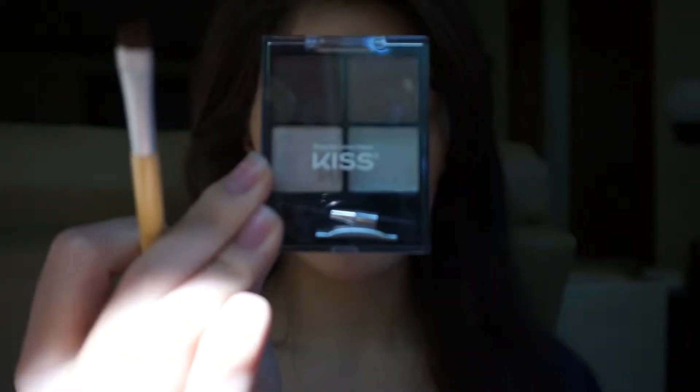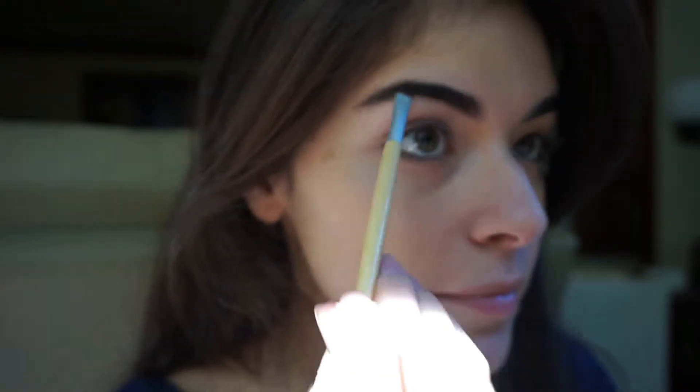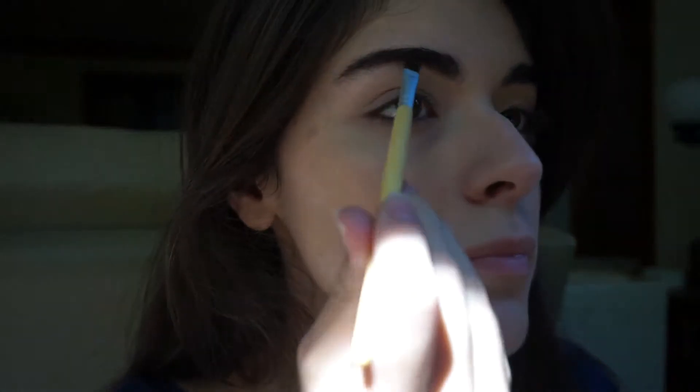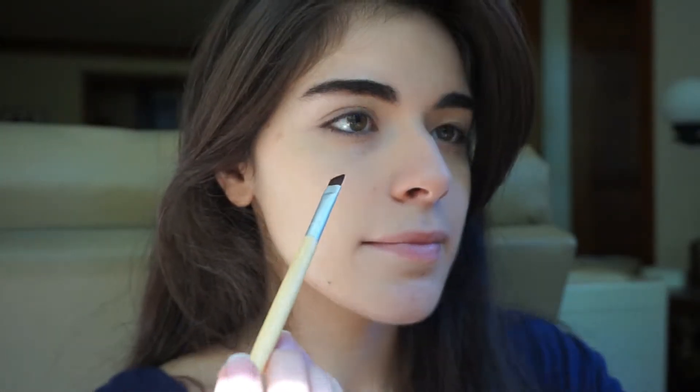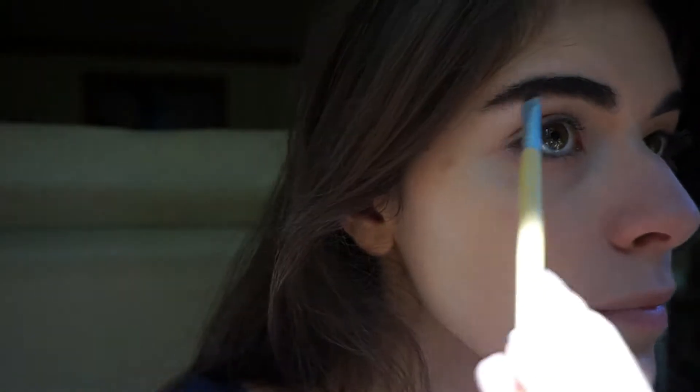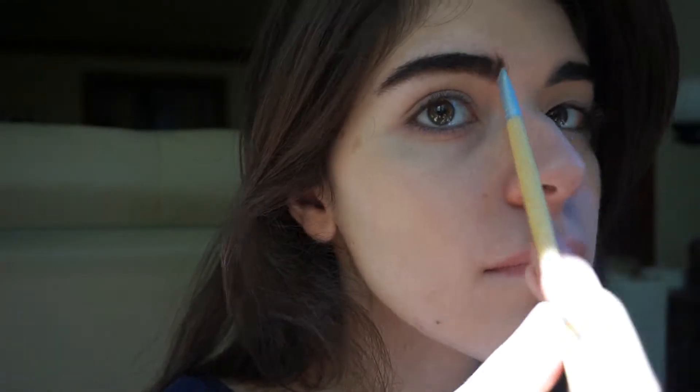So we get to the brows. I'm going to brush out all the hairs first really quick. And then I'm going to move on to using this Kiss eyebrow palette. It's really nice, I like the colors. For the most part they match my dark eyebrows. So I'm just quickly going to follow my natural brow but also adding a little bit of an edge to it.